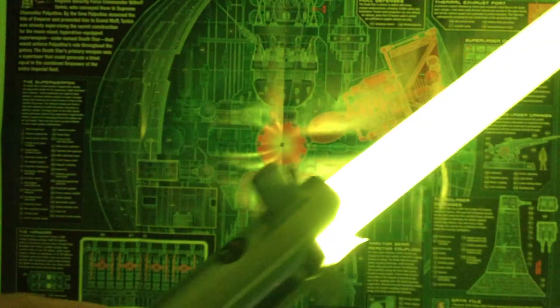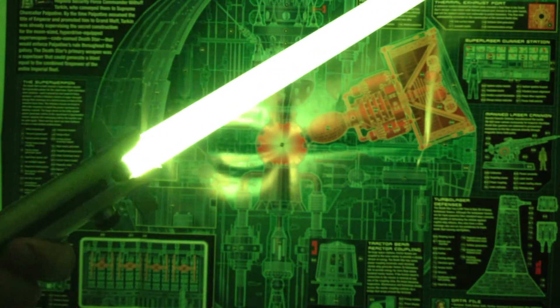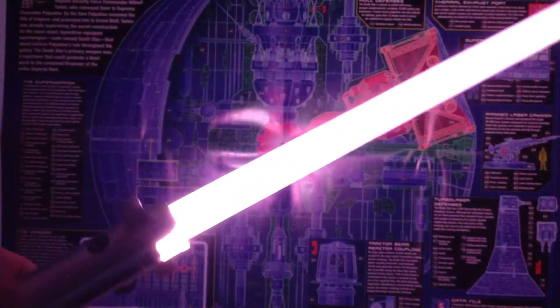Essence episode two — this is Essence episode two. This is another one of my fonts. So now I've got the Old Republic style Viridian, and dual phase into a purple.